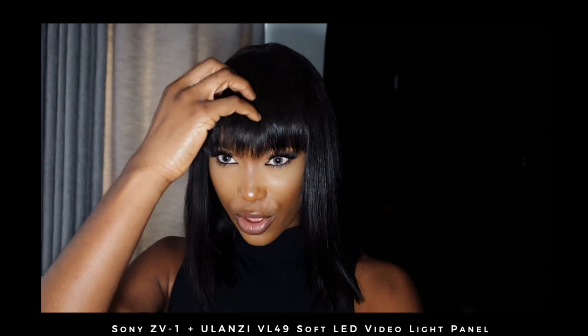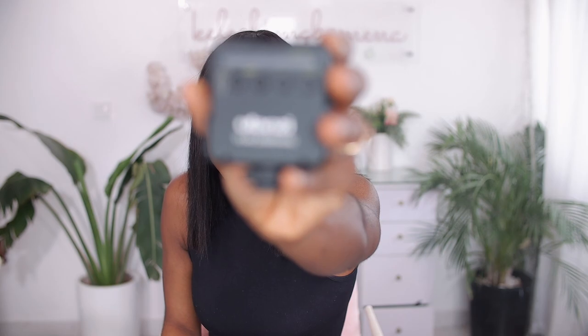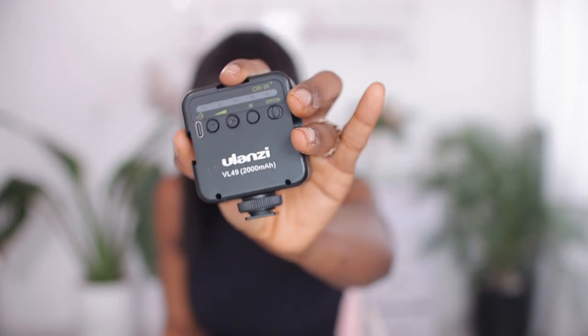With the light on at about 20% brightness — this is what it looks like. You can increase the intensity further. It is incredibly bright and the difference it makes in a dark environment is unreal. It fits into your bag or your pocket, so it's easy to pull out, screw on, and start recording, especially if you're vlogging at night. It's rechargeable via a Type-C port and lasts for a while.